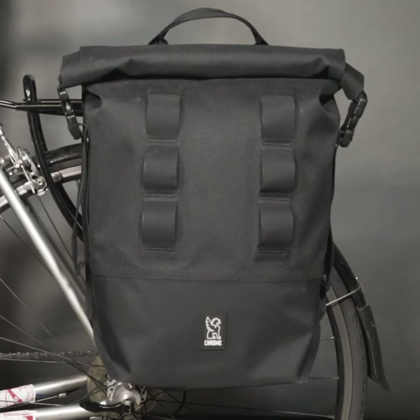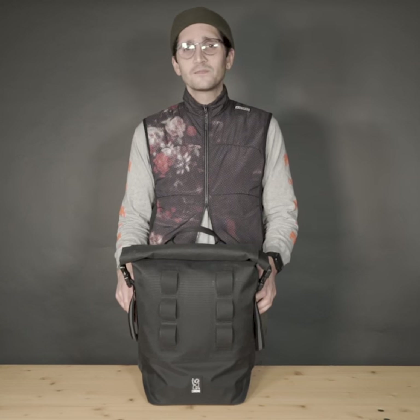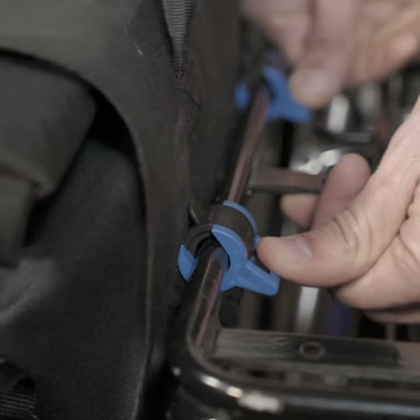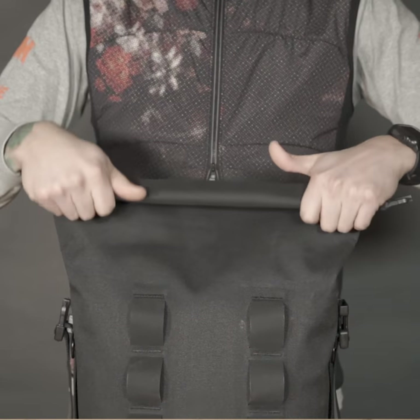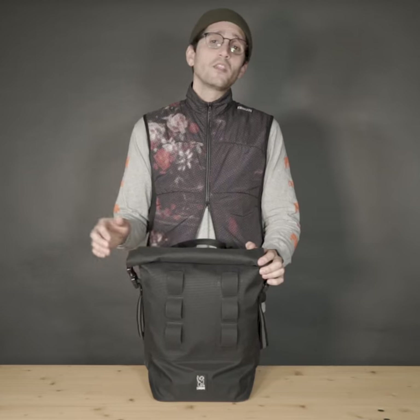It's built like our classic roll top UrbanX backpacks, but designed to ride on your rack instead of your back. Three clips keep your pannier in place. They're fully adjustable for maximum compatibility with just about any bike rack. The traditional roll top design and knurled welded seams keep this bag fully waterproof.